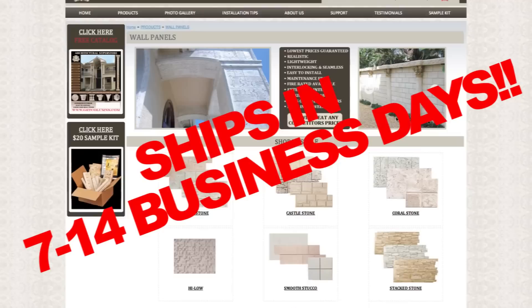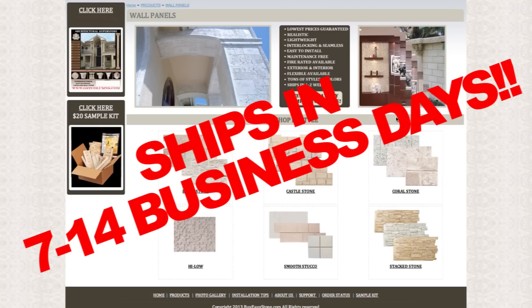All of our panels are made right here in the United States. When you purchase from us, you are ordering directly from the manufacturer. Once an order is placed, our panels ship within 7 to 14 days, unlike our competitors that take 6 to 8 weeks and cost 30 to 40% more.